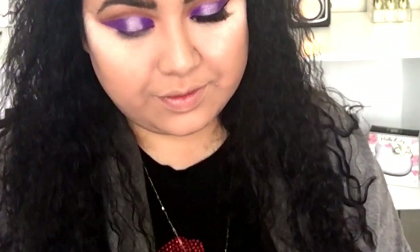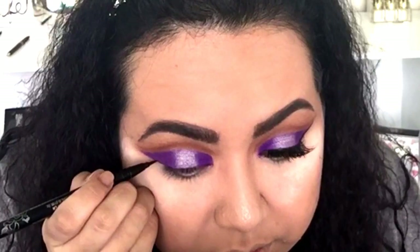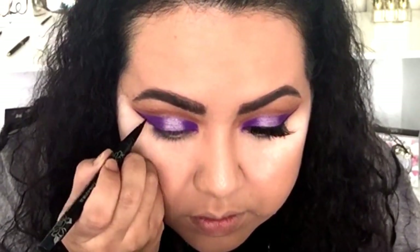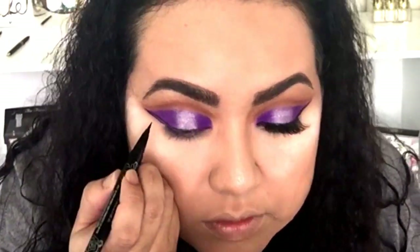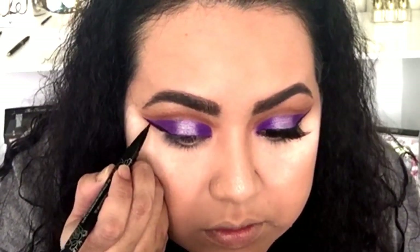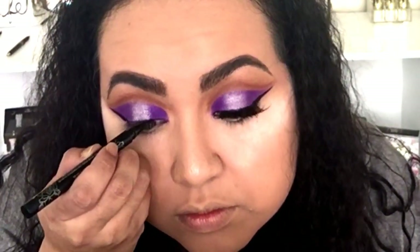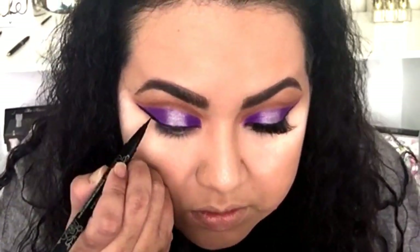For eyeliner I'm going to use one of my absolute favorite eyeliners — this is the KVD Tattoo Liner in the shade Trooper. I'm going to follow where my eyeshadow goes to create a wing. If you're into liner, you have to try this one. Once you try it, any wing or liner look you want to create will be so much easier. It gives you amazing precision and you will feel like a master.